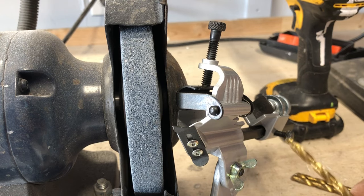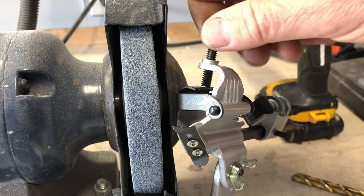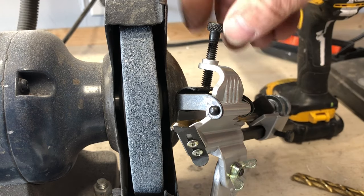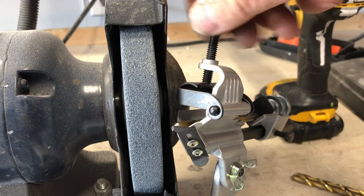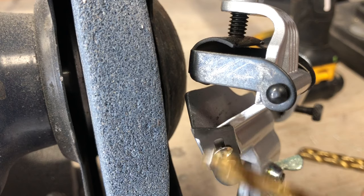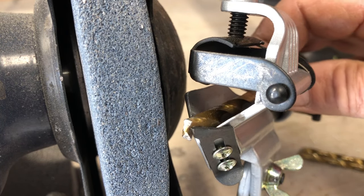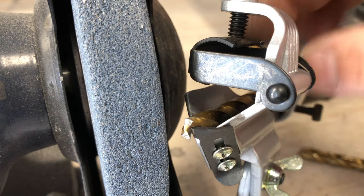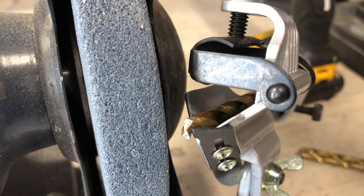At the front here we have a couple of things. This is the tighten-down thumb screw, which holds your drill bit in place — you tighten it down like that; see how that squishes it in there. And then at the front, the idea is when you insert your drill bit and position it like this, it keeps it from rotating, so it's not going to spin when it goes up against the bench grinder.